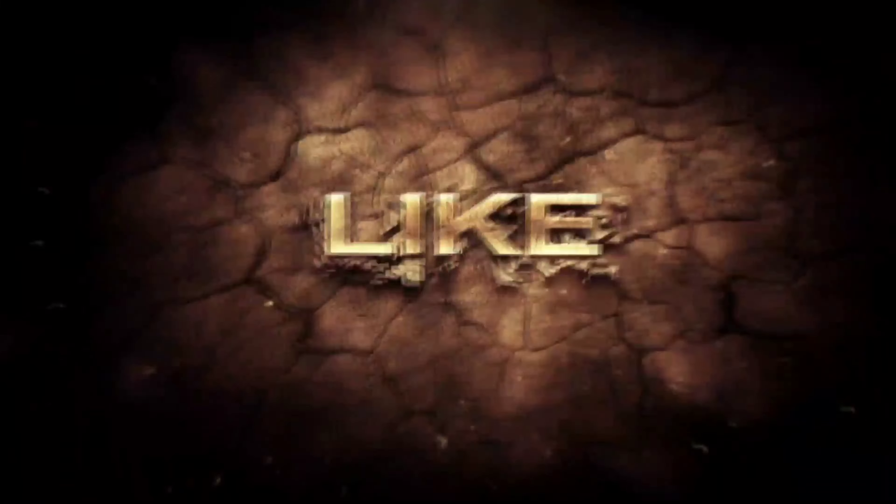We deliver all over India and have service all over India. Please do like, share, and subscribe to our channel, and keep watching. Thank you.